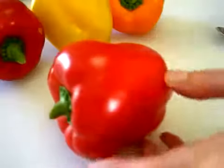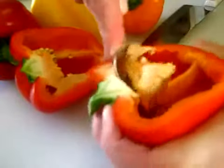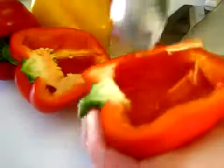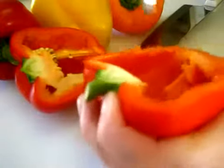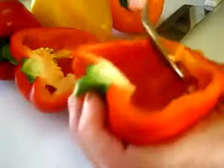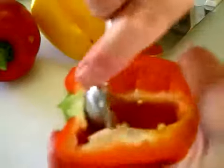To prepare the peppers, I'm just going to slice each one in half with a chef's knife, and then I'm using a spoon to scoop out the ribs and the seeds. This won't take long. Each half of the pepper is going to be stuffed with our filling, so continue doing this until you get all of your seeds and ribs out of your peppers.